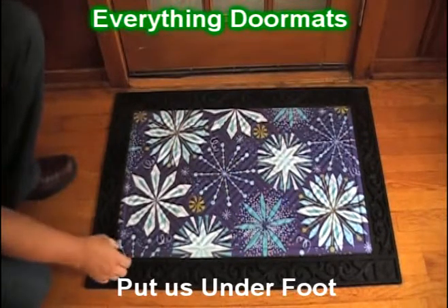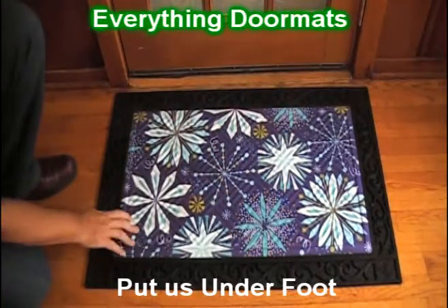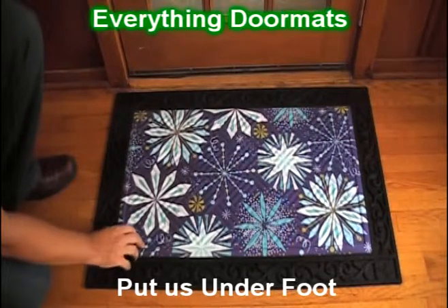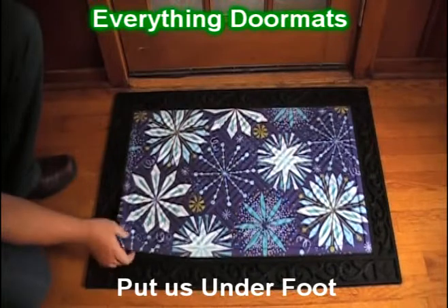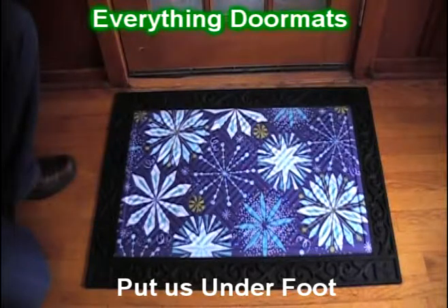Today we're showing it off in the scrollwork tray, which gives it a very decorative look. Currently the embossed insert doormats only work with the scrollwork tray, as the embossed doormats are just about an eighth of an inch bigger than all of our other standard insert mats. They make a great addition to any home, especially one looking to dress up their decor for this winter season. We'll see you next time.